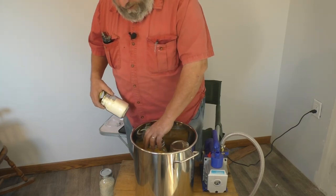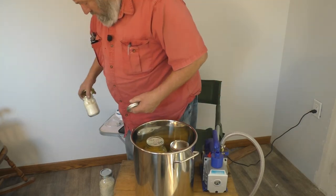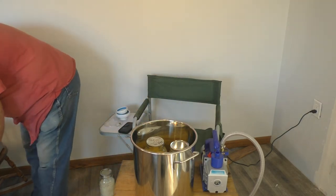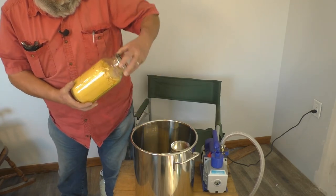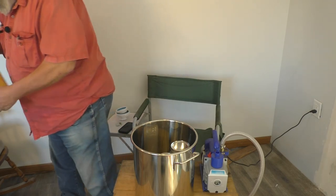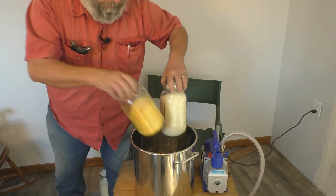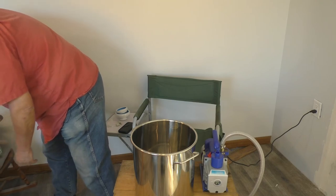The jars are now sealed. The lids have popped in — and they've popped in much further than what you would see in a normal canning environment. To get these open, you're going to need to puncture that lid and pry it up; you won't be able to pry it off with a fork, spoon, or your fingers.